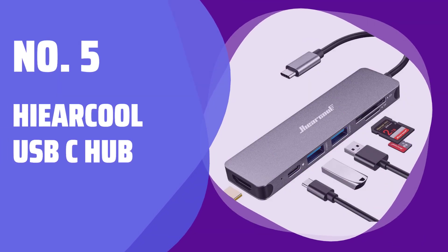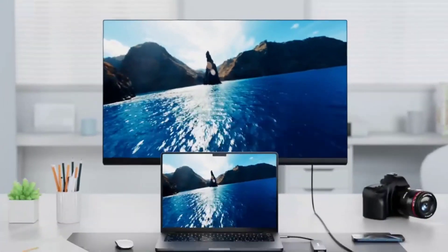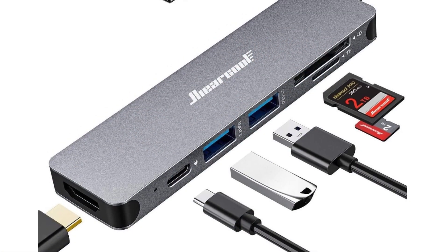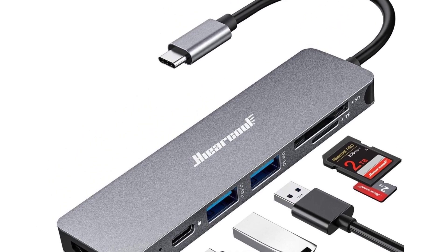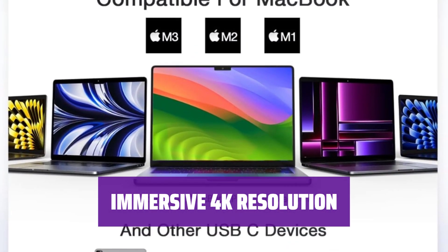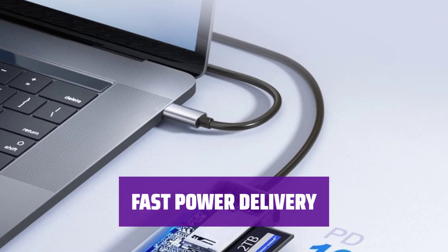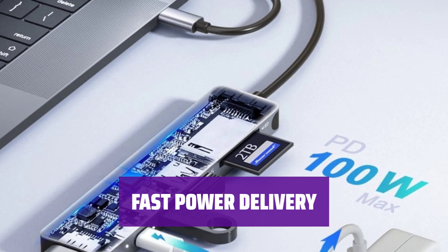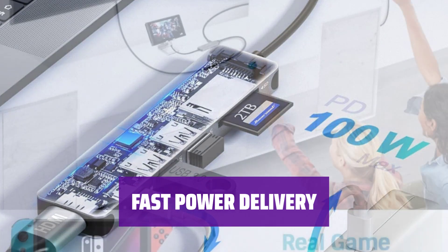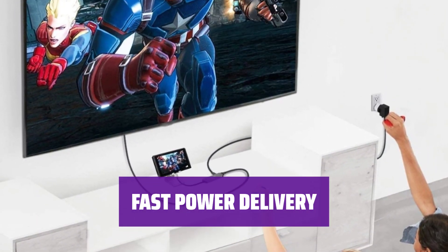Number 5: Hieracle USB-C Hub. This intelligent adapter combines all the functions you need in one sleek device, from HDMI to SD card adapter — this hub has it all. Experience lifelike 4K images with an immersive 3D resolution experience. Supporting up to 100W pass-through charging, this hub is ideal for MacBook Pro, MacBook Air, and other USB-C devices — your go-to choice for efficient charging.